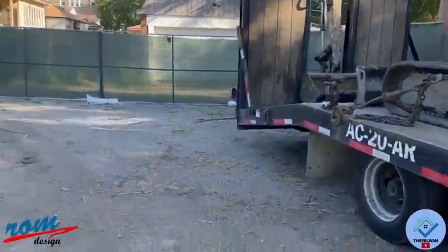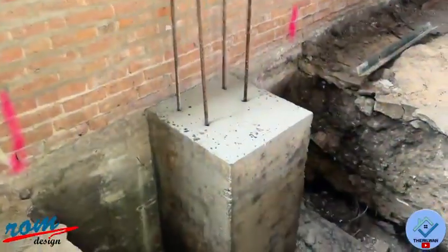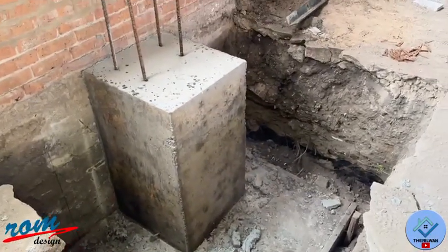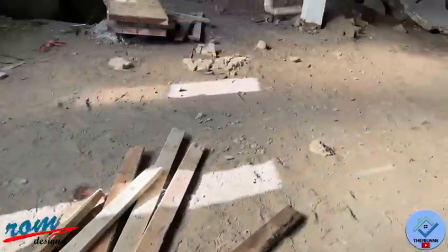All the machines are here, and the formwork is being taken off. You can see that's the concrete pier for the column. This is the formwork that's been taken off.